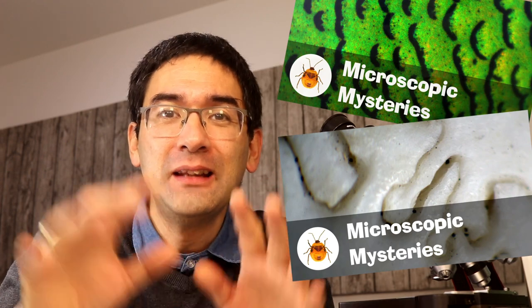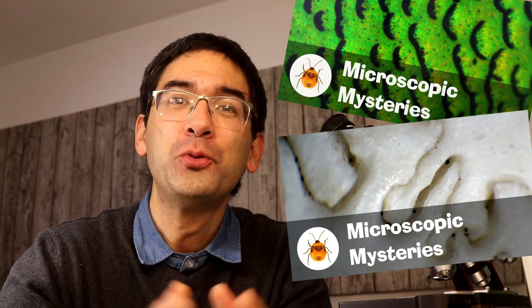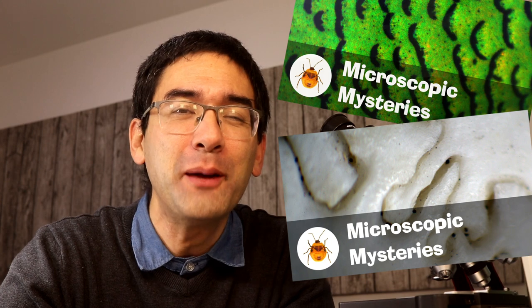Please also check out my second and third YouTube channels about microscopy. I called one of them Microscopic Mysteries — the links are below. In that channel it's up to you to guess what I'm showing you. I wish you all the best. Happy microbe hunting, and see you around next time.